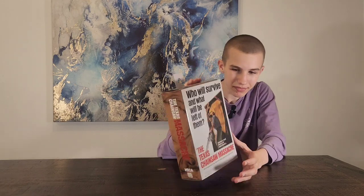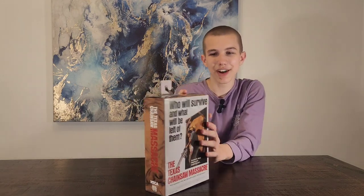This movie was based on true events, and they made a game based on this movie. And now let's unbox it.